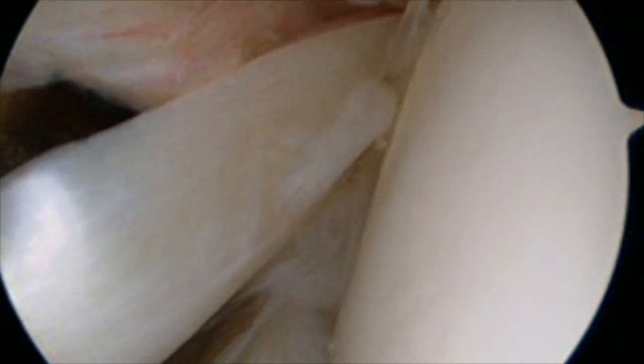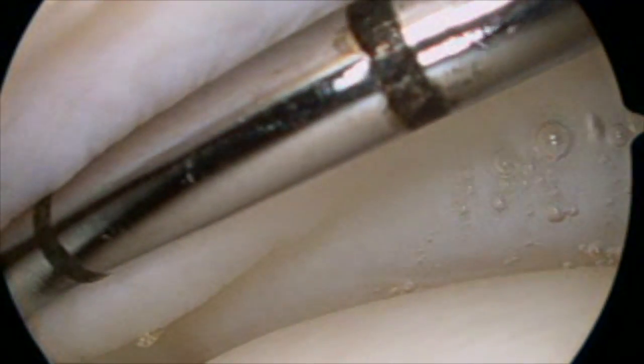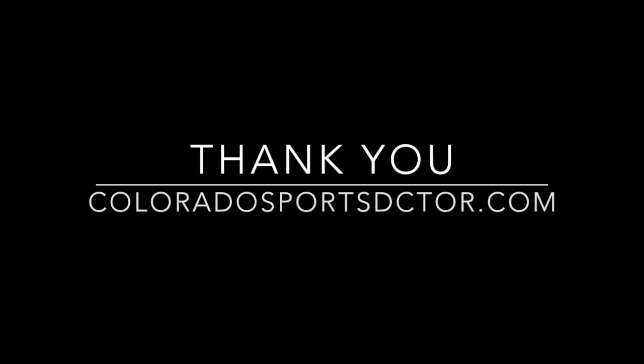So after evaluating the biceps, the next thing you do is look up at the rotator cuff. This is the joint cartilage on the humeral head — rotator cuff. We're lifting that up with the probe. And this is a normal rotator cuff attachment site. So that was basically a tour through a fairly normal shoulder.